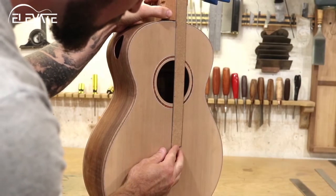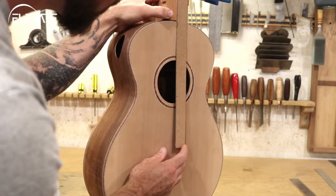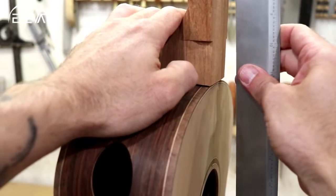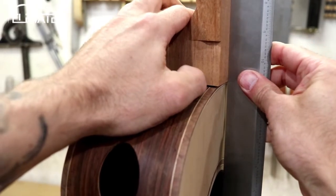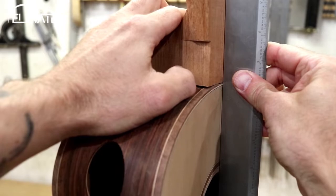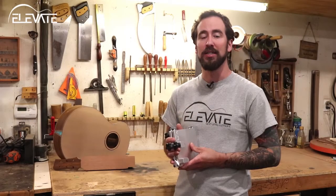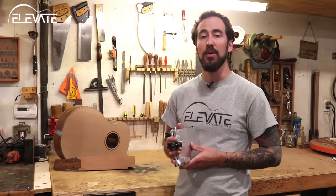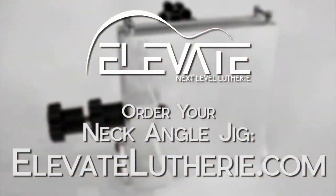Head back over to the body and check your pitch and angle again. Repeat this process until you've achieved the perfect fit for your instrument. Now you're ready to route the connection joint in the body and neck. The Elevate Neck Angle Jig makes it simple to set a neck to match the geometry of an instrument body with a turn of a couple of knobs. Get yours today at elevateluthery.com.